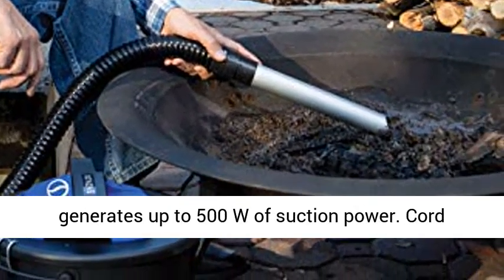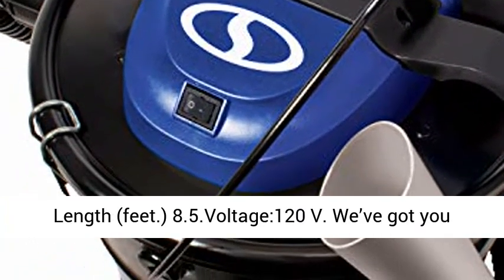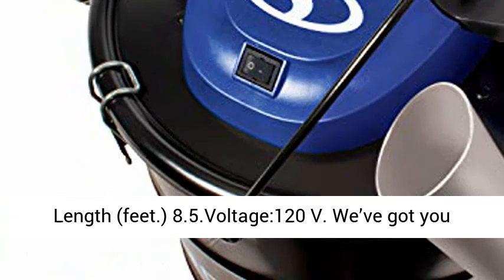Powerful 4-amp motor generates up to 500 watts of suction power. Cord length in feet. Voltage: 120 volts.